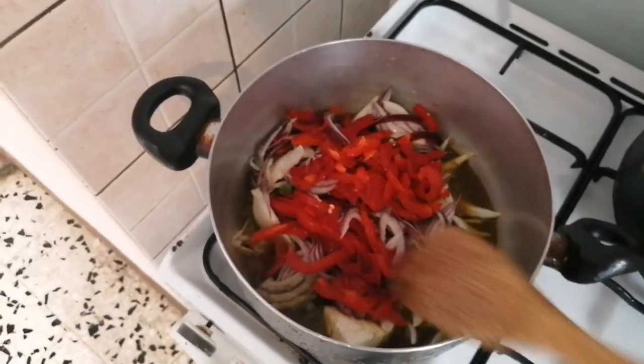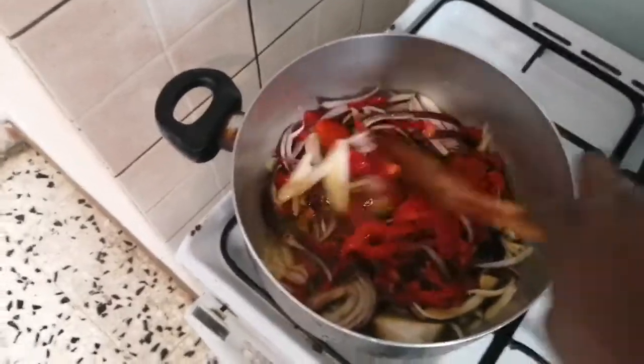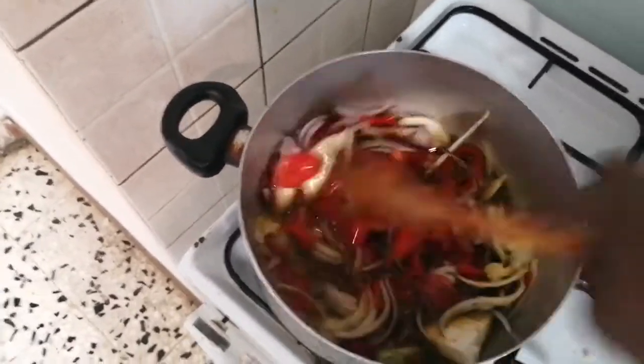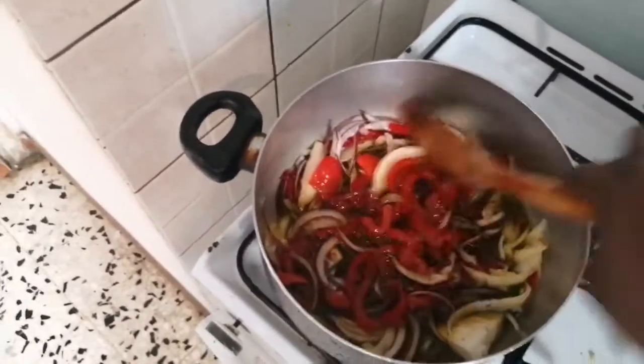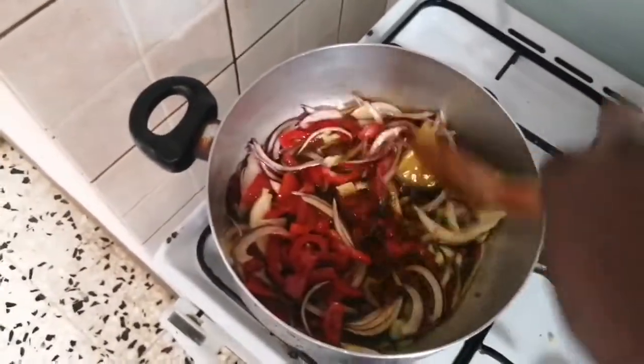Spring onion, colored onion, and my bell pepper. We are going to allow this to cook for at least three to five minutes.